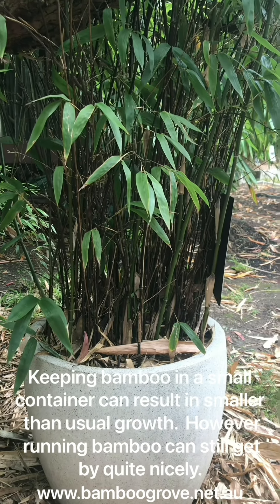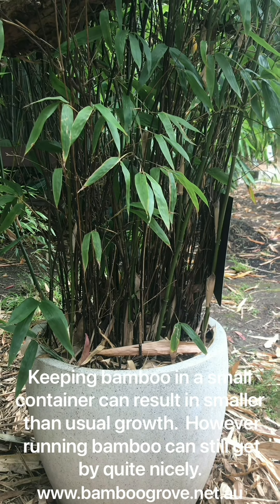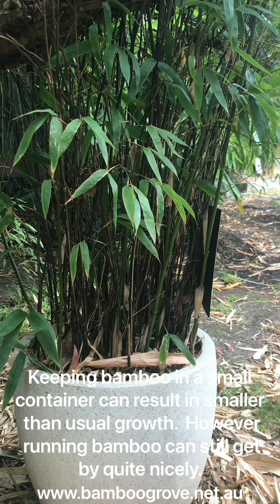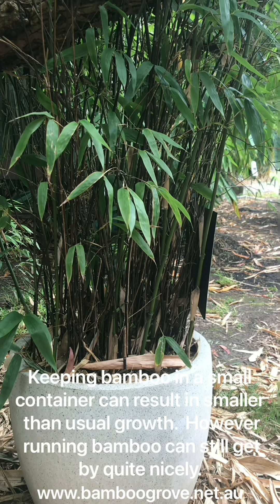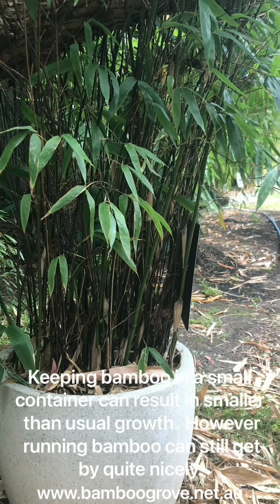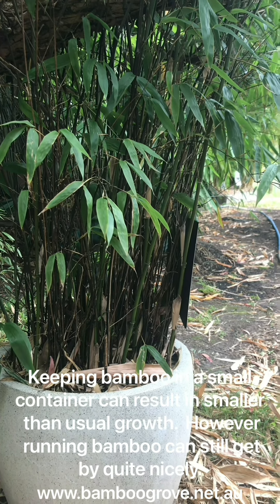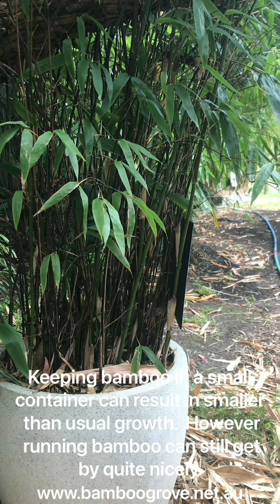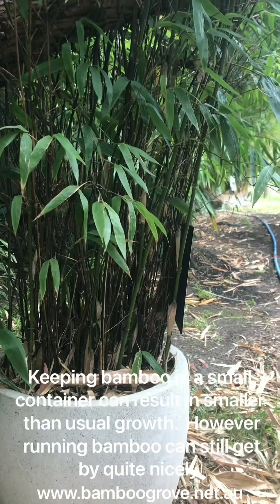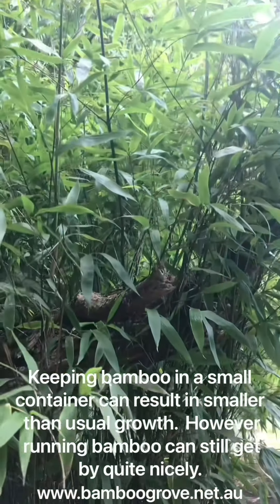This running bamboo was planted back in 2017 and is a commemorative plant. As you can see it's filling out quite nicely, which is partly attributed to the rhizome that running bamboo have — small and lateral like a rope — so it's wound itself around the inside of the pot and has lived in there quite comfortably since that time and is still continuing to grow quite nicely.